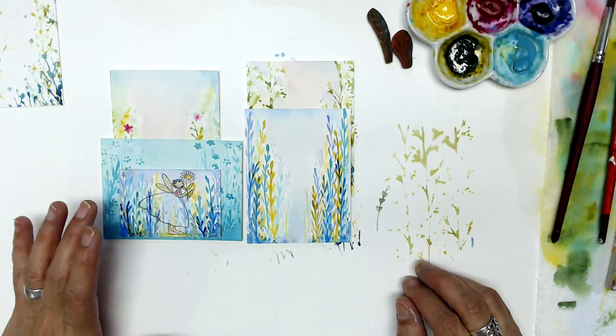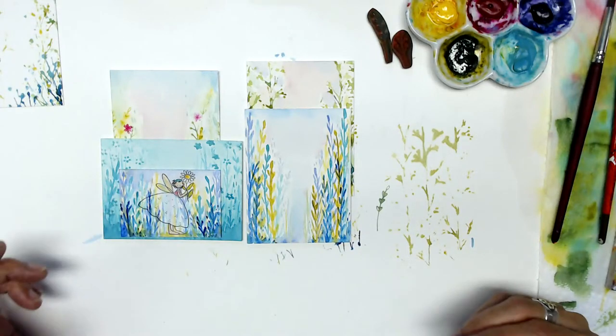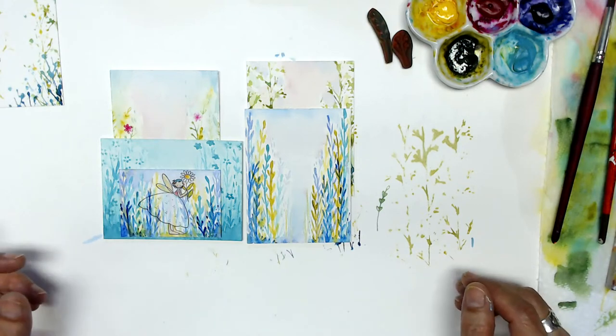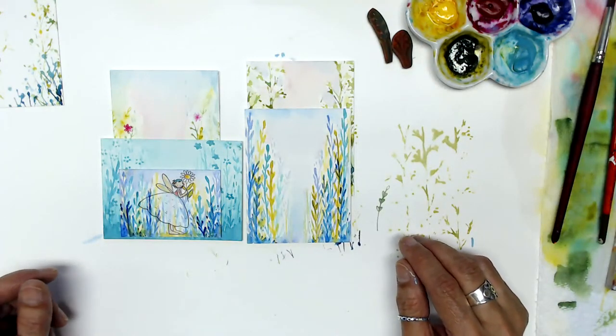Hi everyone, it's me KP and I'm here in my studio, The Moon and the Maker, home of Rubber Moon Art Stamps. I'm super excited to be here for day number four of World Watercolor Month.